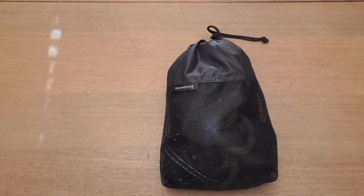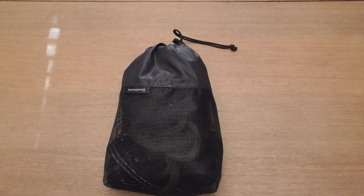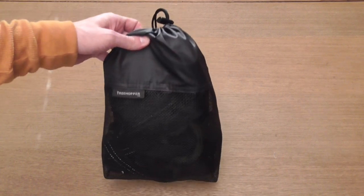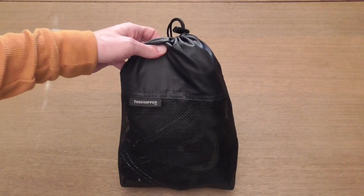I don't have finalized pricing on this yet. Mark gave me a pre-order price, but this should be at a very competitive price point to other similar saddles on the market. So let me take it out here and show you the features of the Treehopper Ultimate Saddle.